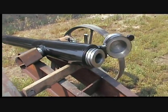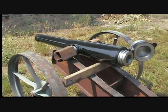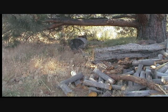Anyway, we're going to see how it goes. There's the target.